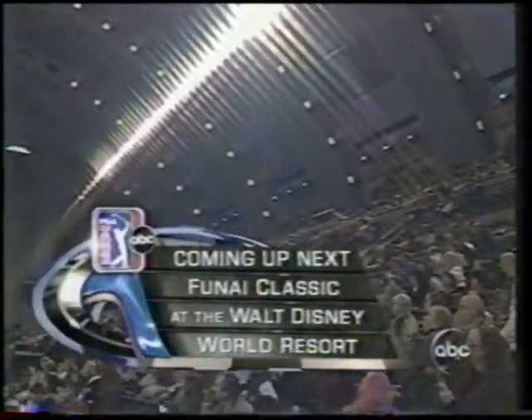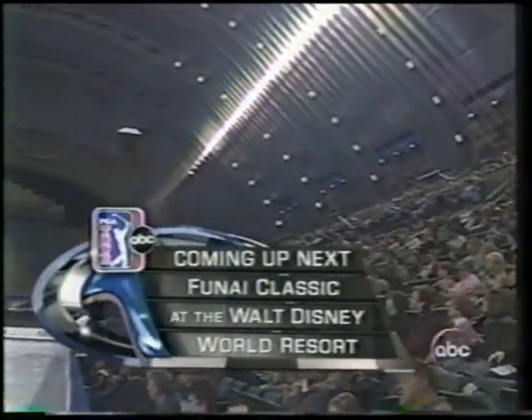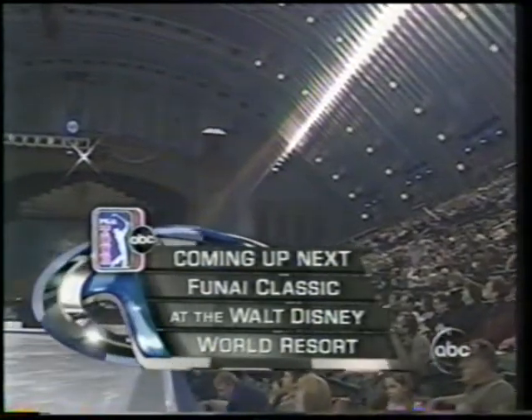More sports action coming your way when we're done here in Atlantic City. PGA Tour season winding down — final round action from the Funai Classic at Walt Disney World Resort, coming up next.